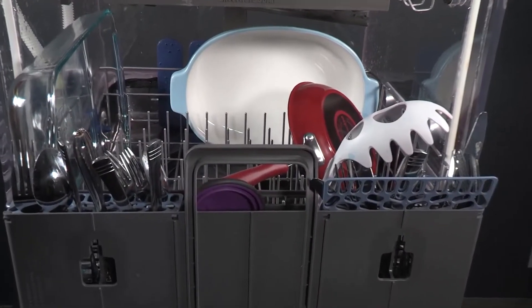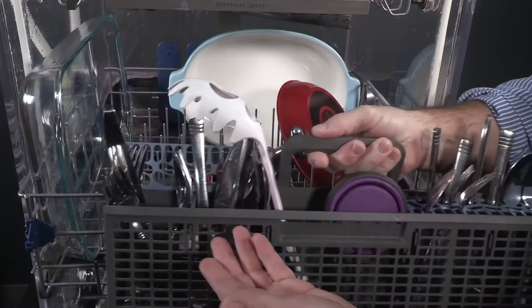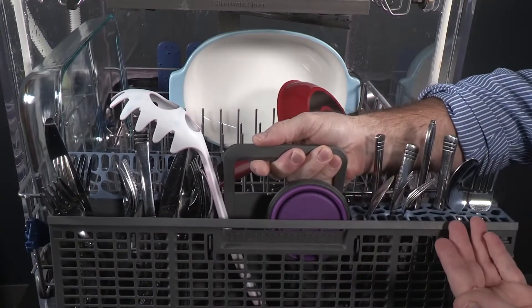Load items with covers down, if applicable, using the separators to prevent silverware nesting. If there are no covers, mix items in each section of the basket with some pointing up and some pointing down to avoid nesting.